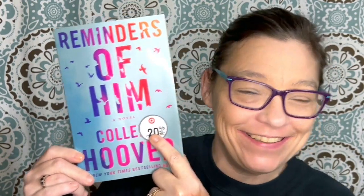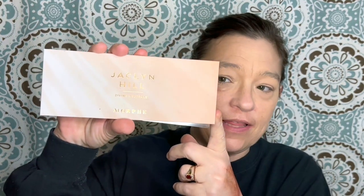And as you can see, this came from Target. However, this actually came from my daughter. While I talk a little bit about this book, I'm going to use this palette right here. I'm not a huge fan of Morphe, but this is their latest collaboration with Jaclyn Hill.